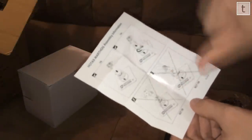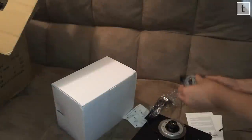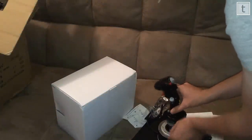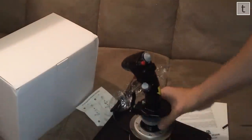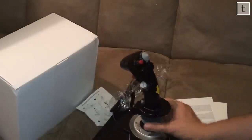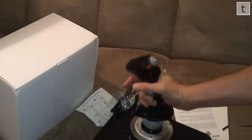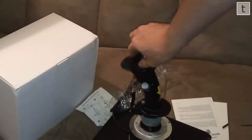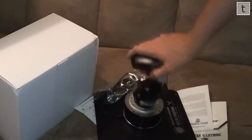There's helpful documentation — basically do this, don't do this. You just line up those yellow arrows so that the joystick is facing the right direction, push down pretty hard, and tighten up with the grey circle. And then you're ready to go — that's it. You simply plug it in and download the drivers from the Thrustmaster website.